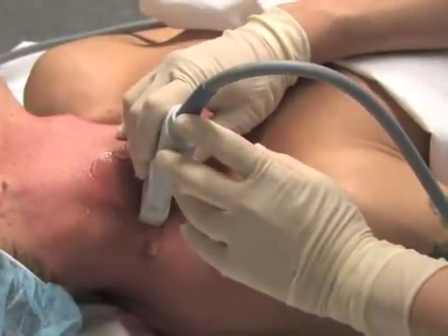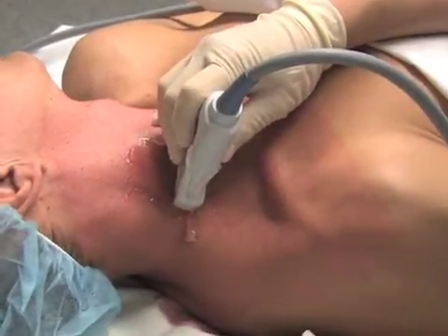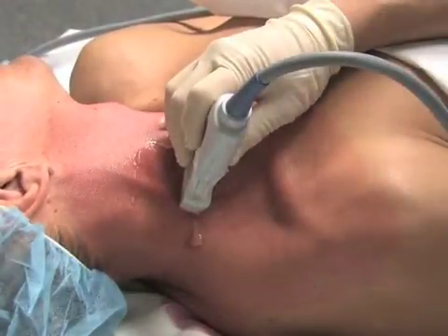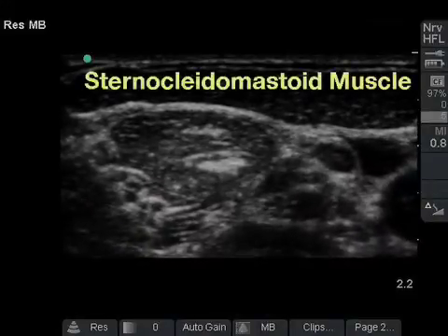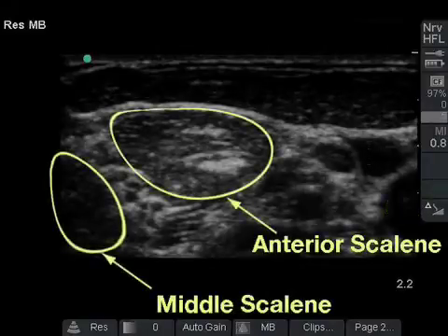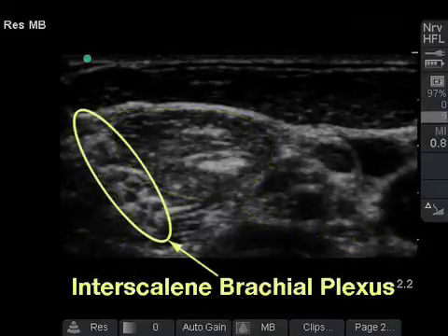Ultrasonographic identification of the brachial plexus in the interscalene region is accomplished by placing a high-frequency linear transducer along the lateral aspect of the neck. The probe should be held in a slightly oblique transverse angle superficial to the clavicular head of the sternocleidomastoid muscle, approximately at the level of the cricoid cartilage. Landmarks include the sternocleidomastoid muscle superficially and the internal jugular vein and carotid artery medially. Deep to the sternocleidomastoid muscle lie the anterior and middle scalene muscles. The brachial plexus is seen as a cluster of hypoechoic nodules located in the interscalene groove between the anterior and middle scalene muscles.